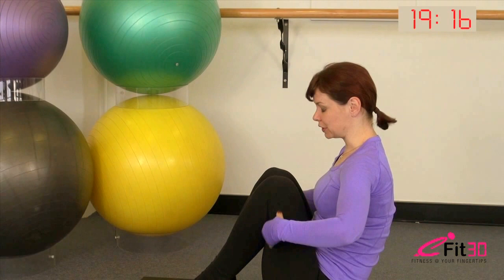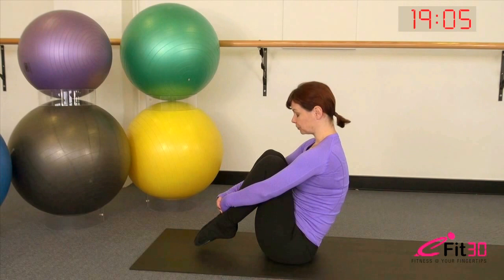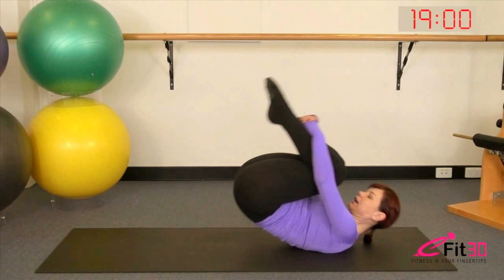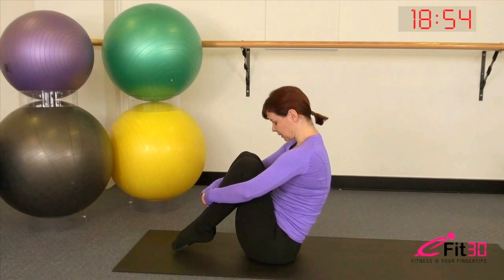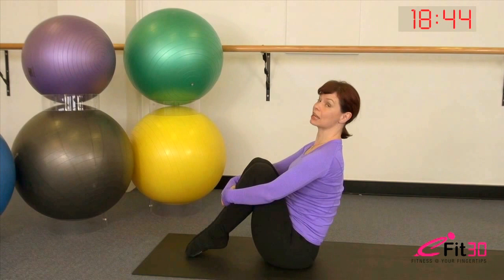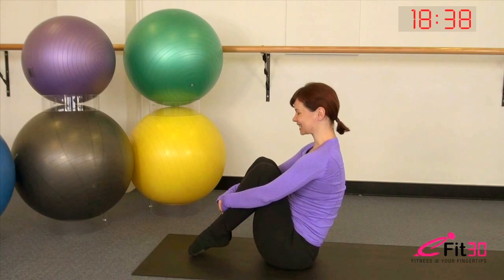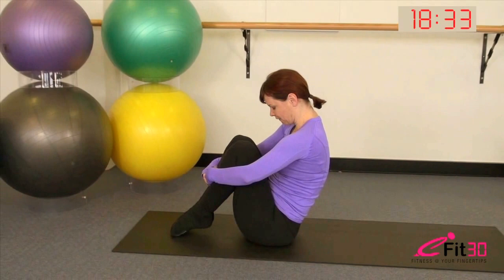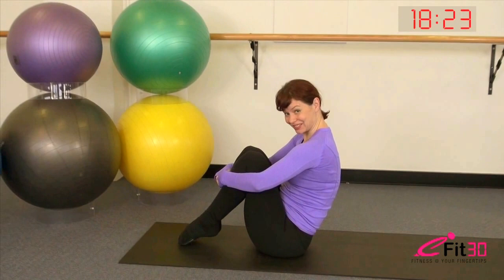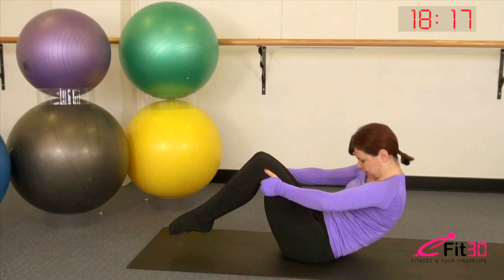Now we're going to do an exercise called rolling like a ball. Bring the feet a little closer in, one hand takes hold of the opposite wrist, and find a little balance position just on your sitting bones with the feet slightly off the floor. Slide your gaze down, slide the tailbone under, really deep in the belly — inhale to roll back, exhale to come up and find a little balance with the toes just off the ground. Make sure the gaze goes down — don't throw your head back, as that flattens the spine and prevents you completing the movement. With control, take the hands behind the thighs and roll the body all the way down to the floor.